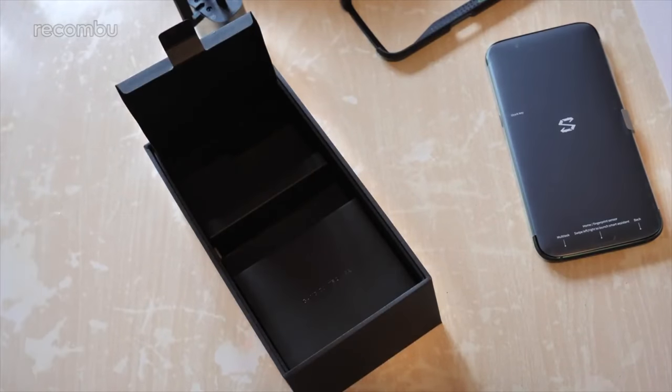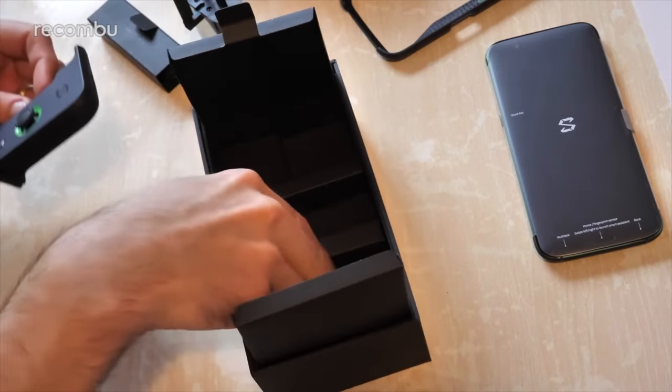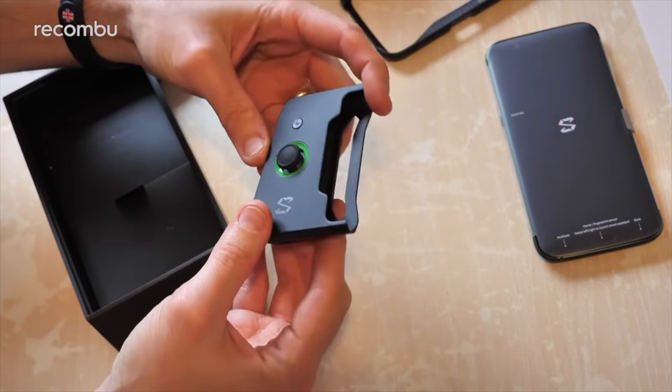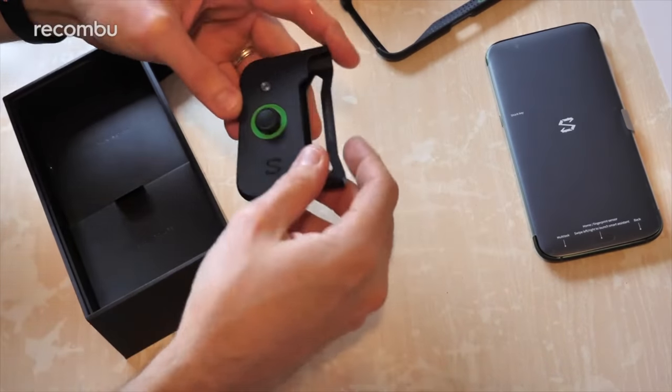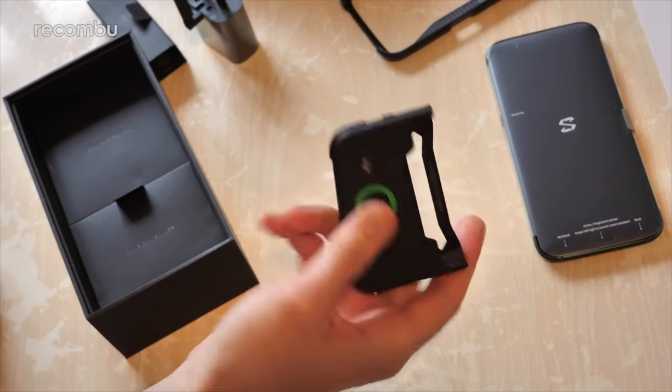But at least you get that adapter bundled in the box. And then finally, this should hopefully be the actual controller — there we go. So unlike the likes of the Razer Phone 2, you do actually get a physical controller which you can attach to the Black Shark in order to help with your everyday gaming. We'll be testing that out in full, of course.